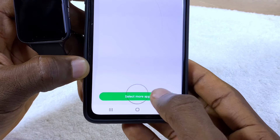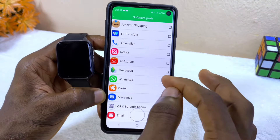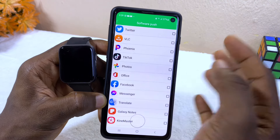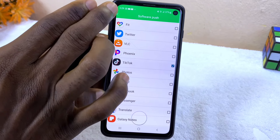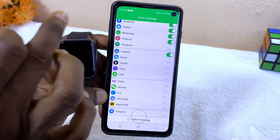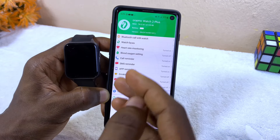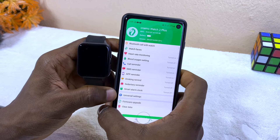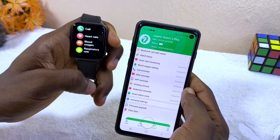Select 'More Apps' and it's going to show all the apps on your smartphone. Here you can select any app not shown in the main list — for example, TikTok is not there, so you can select it. Press your Back button, and as you can see TikTok is now added, so you will be getting messages from TikTok too.